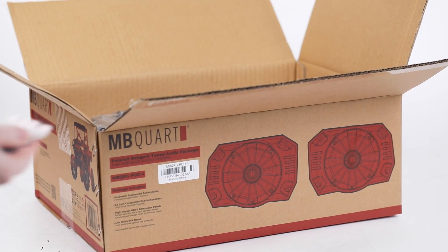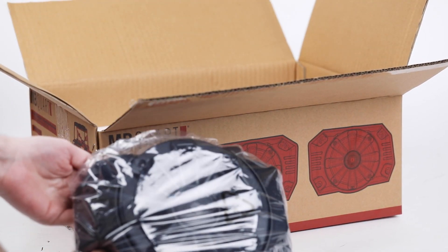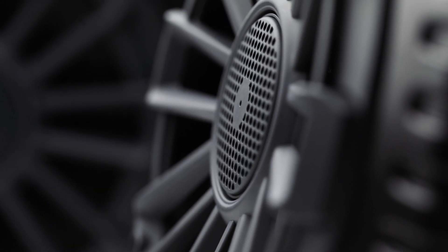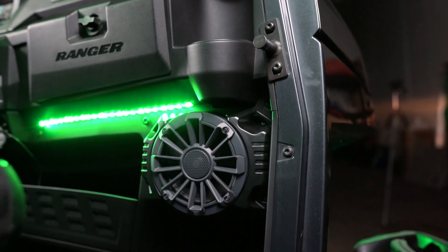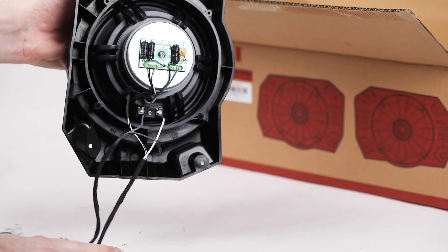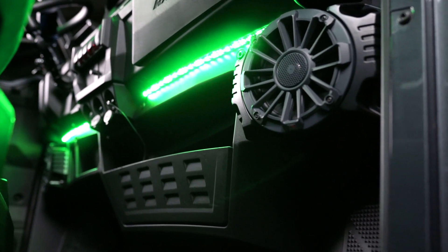Next up we have our front NP1 116 coaxial speakers. These 6.5-inch two-way speakers include a 1-inch titanium dome tweeter, injection molded composition polypropylene cones, and composite UV resistant ASA fiberglass frames. These speakers can be purchased separately in our MBQRG POD 1.